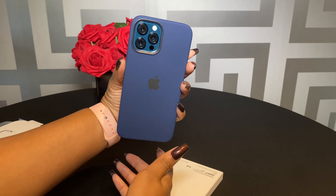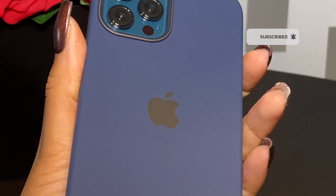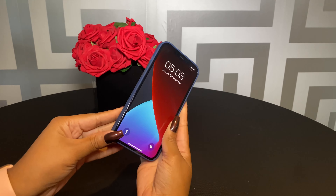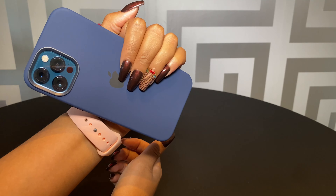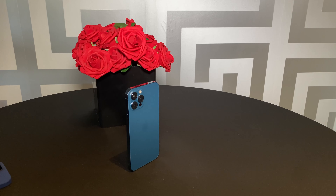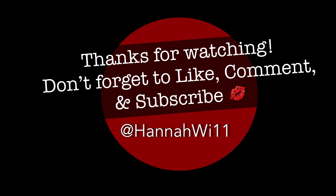First impression: this phone looks very similar to the iPhone 11 Pro Max. If you already have the iPhone 11 Pro Max, would I say it's worth it to update to the 12 Pro Max? I'll probably say no — save your money, because they're more or less identical. The iPhone 12 Pro Max is slightly bigger. Thank you guys for joining me on yet another video — don't forget to like, comment and subscribe, and see you all again in my next video.